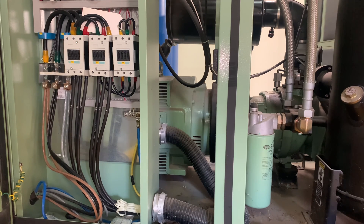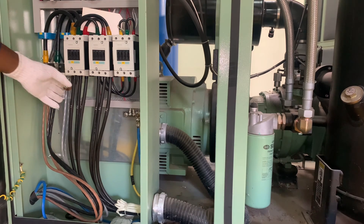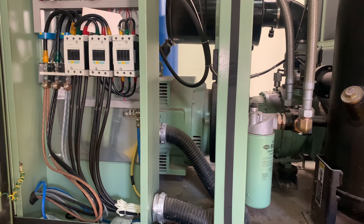These cables here are for the motor — they lead to the motor winding. As you can see, the motor is connected in star-delta. If you're familiar with the star-delta connection, that's what this is, but that's not what we are here to do right now. We are here to do the insulation resistance test.